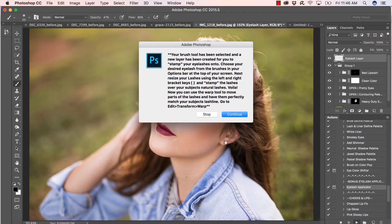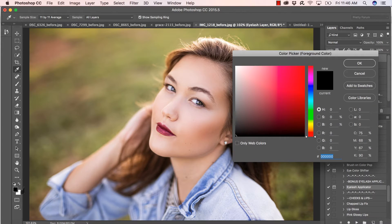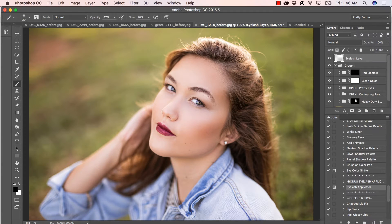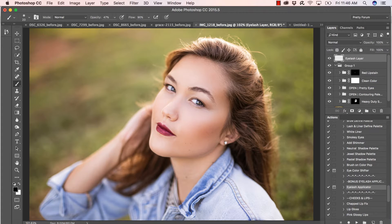Our very own eyelash layer has just been created through the action. Black is already set as your foreground color and your brush is selected. If you want to change the color of your eyelashes — maybe a deep brown — just double-click and select a custom color. Black is a very good default. Locate your options bar at the top of your screen and click on the little triangle to open up your eyelash options.